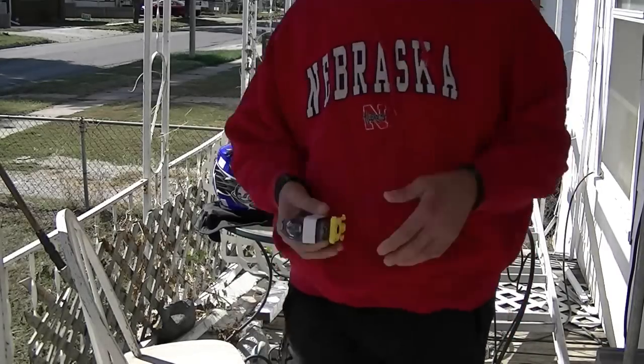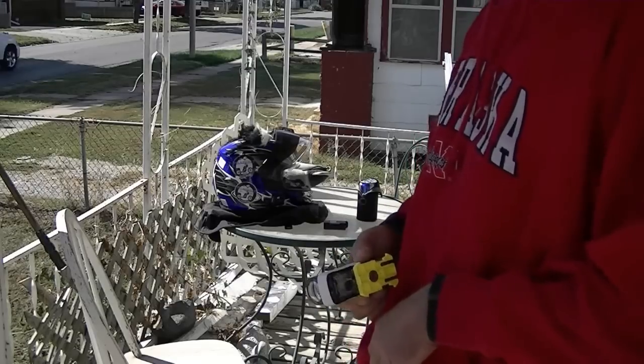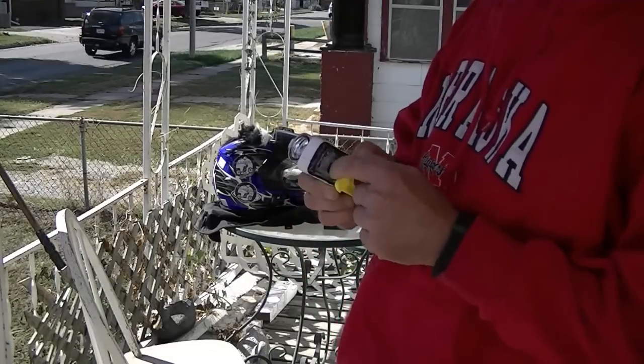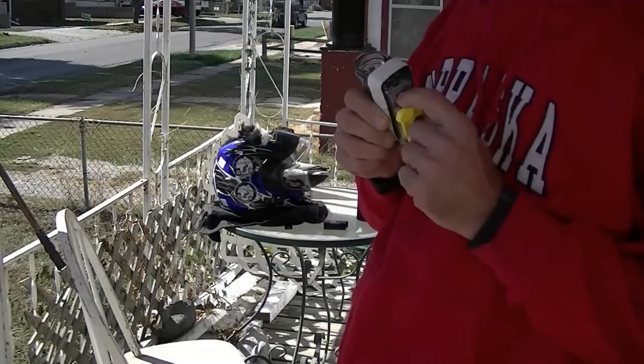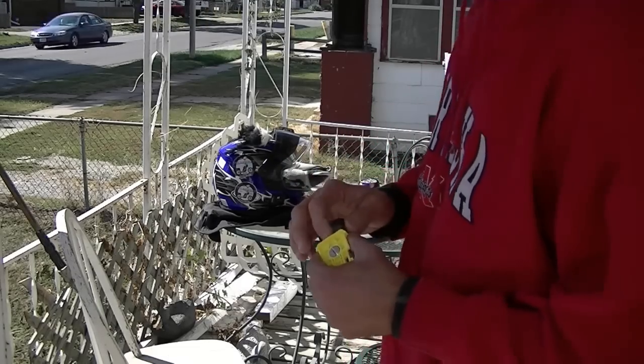I said 50% done yesterday. I am now at about probably 90% done. The only thing left I've got to do is put the plug in here and silicone it up somewhat.